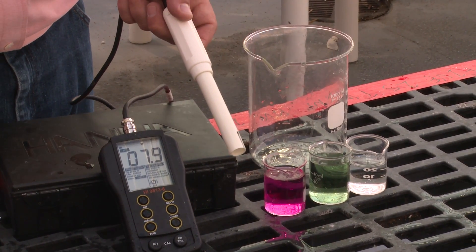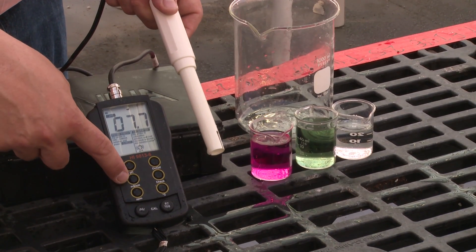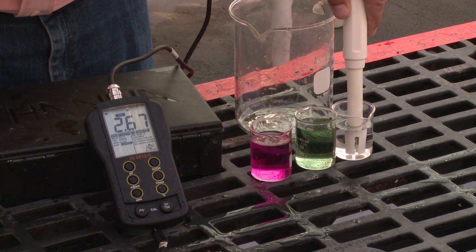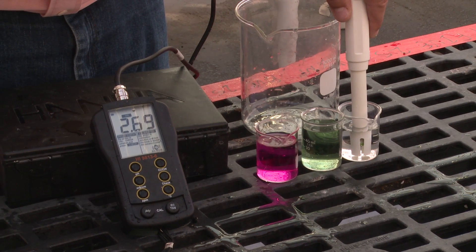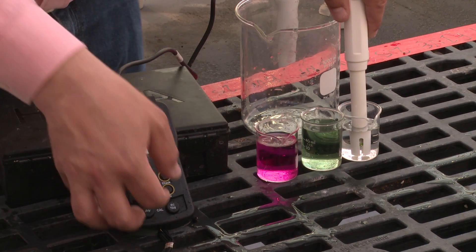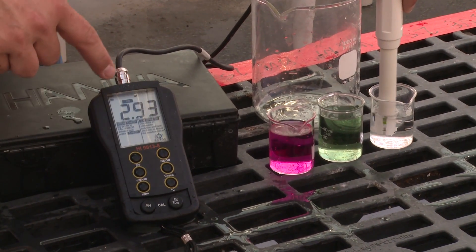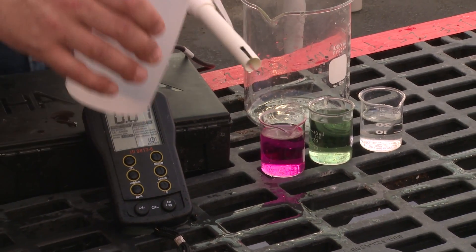Now let's move over to calibrating for electrical conductivity. We want to hit our EC reading in millisiemens per centimeter. We place our probe into our electrical conductivity reference solution. Our EC reference solution has a measurement of 2.93 millisiemens per centimeter. You can see that we've got a reading of 2.7, so we've got to increase our value. Now we use the dial for electrical conductivity. Now that our meter is reading 2.93, the same as our reference solution, we can remove the probe and rinse it off.